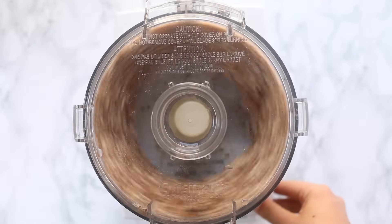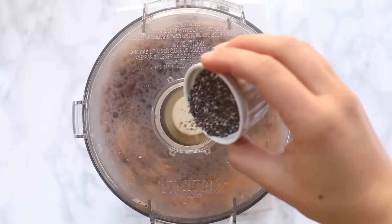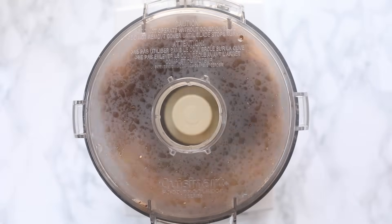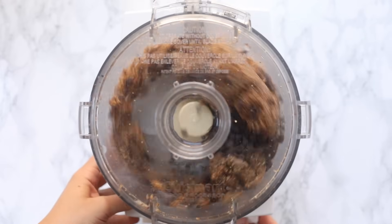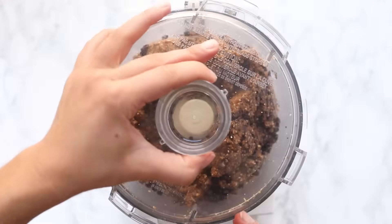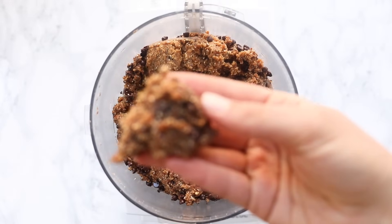Scoop in your peanut butter and start to process everything together. It should start to form into a dough, but you'll want to stream in a little bit of water to help it all come together. Also add in your chia seeds here. Once you've got a nice sticky dough, add in your chocolate chips and pulse them in — we don't want them to get too broken down by the blade, so just pulse until they're evenly incorporated.